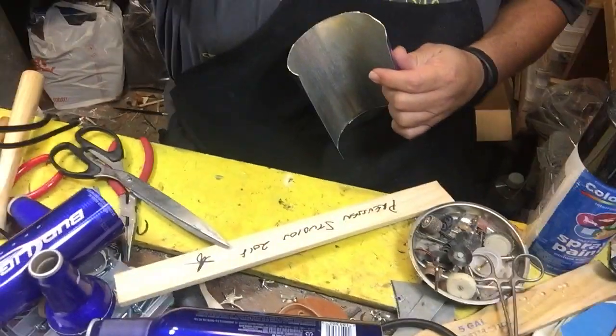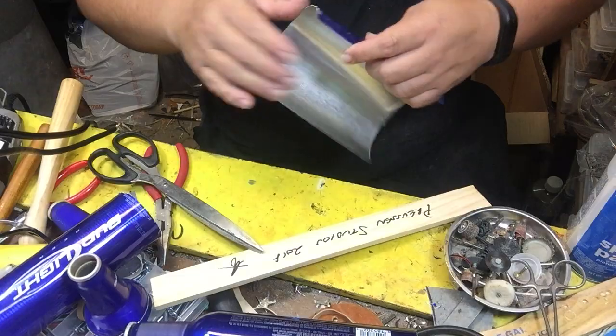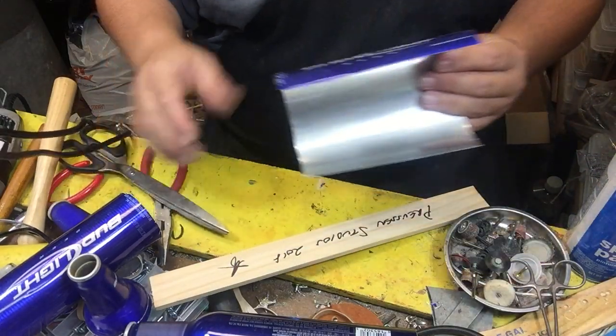All right, we're gonna open up this aluminum bottle. When we go to open it up, you've got to sit there and work it a little bit. Basically it turns into a flat sheet of aluminum — very workable, very pliable.